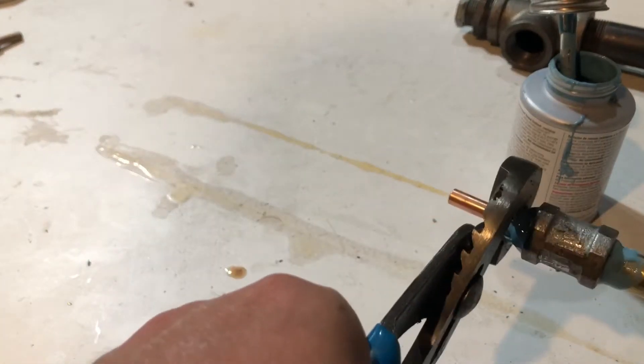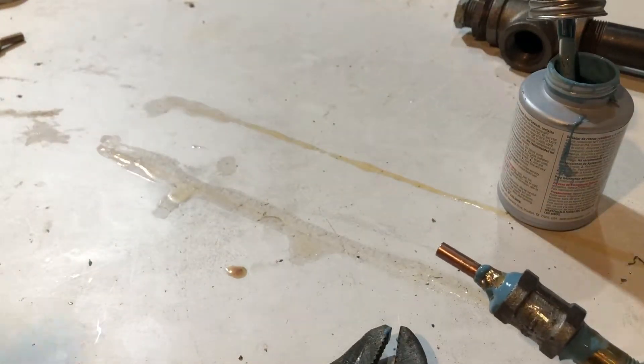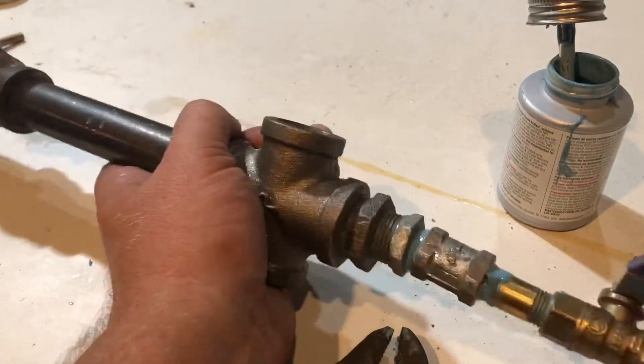Don't thread the MIG tip all the way in because then you have to get the bit that's sticking out into this part here. I messed up my threads a little bit, so let's see if I can get this in.